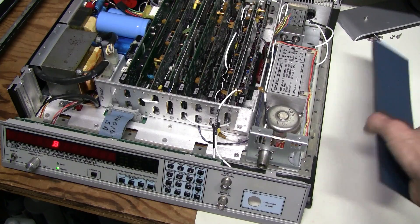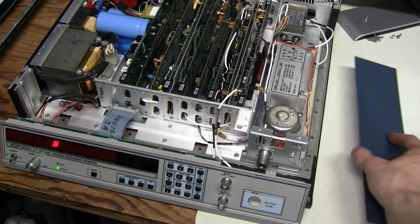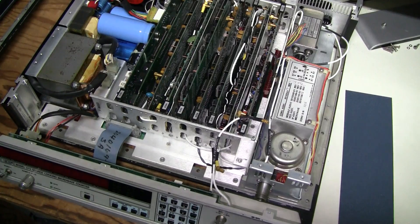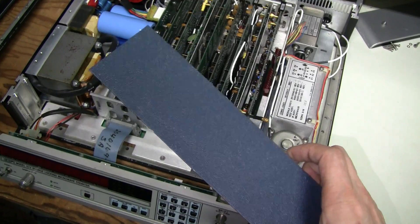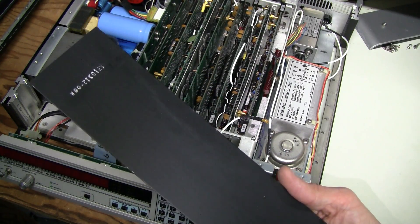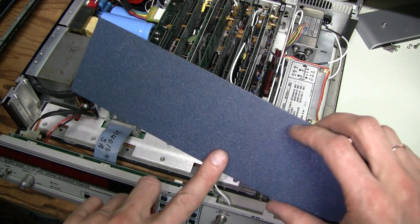Now I want to straighten out this dented side panel. I whacked it a few times with a rubber mallet, and I'll call it good enough — hardly noticeable from the outside.